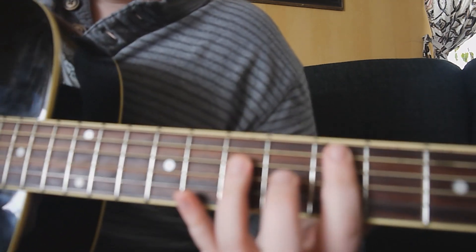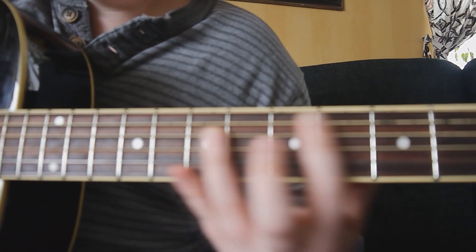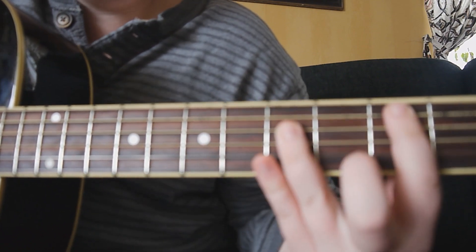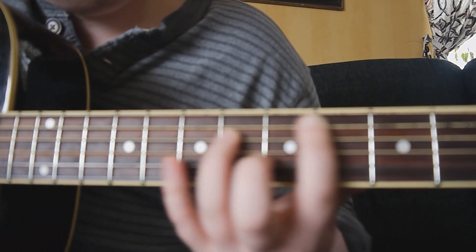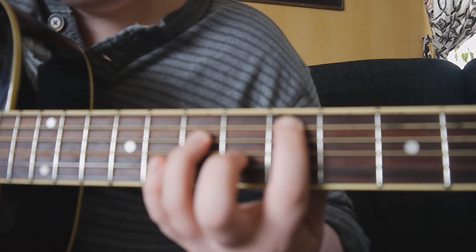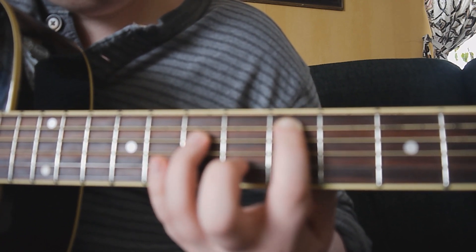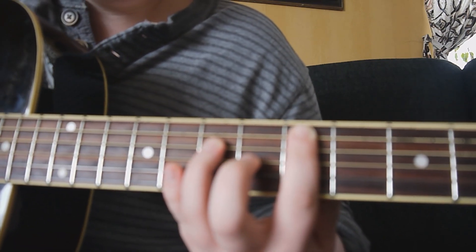This is the second shape. As you can see, it looks very similar to the first one — it's basically the same shape on the same strings, but you slide up two frets. So here you have your pointer finger on the fifth fret on the A string, and your ring or pinky on the seventh fret on the D string. And it should sound like this.